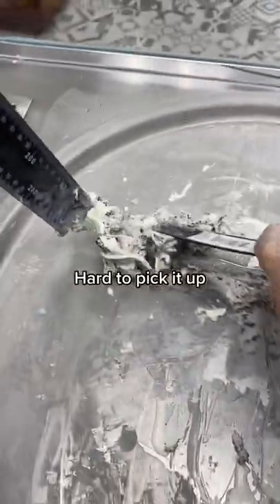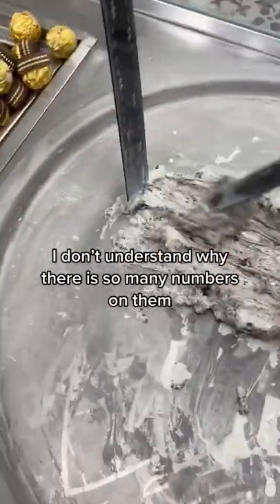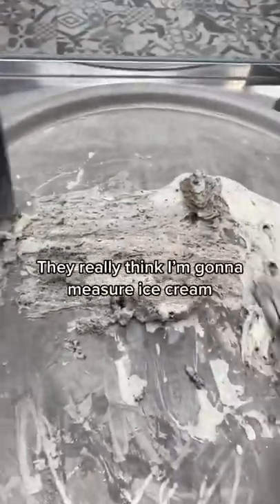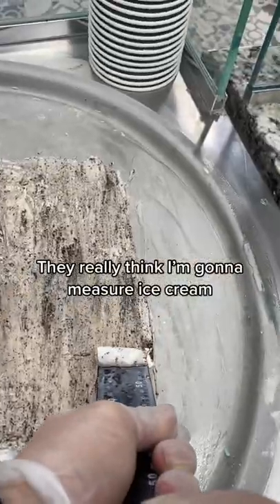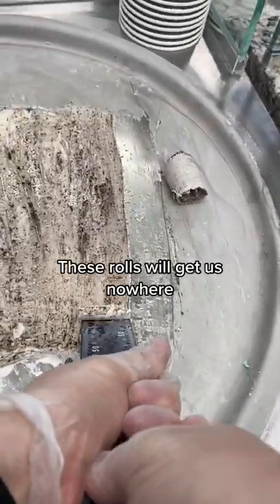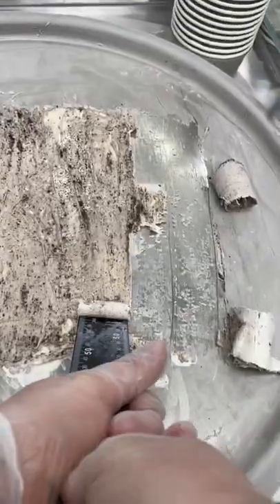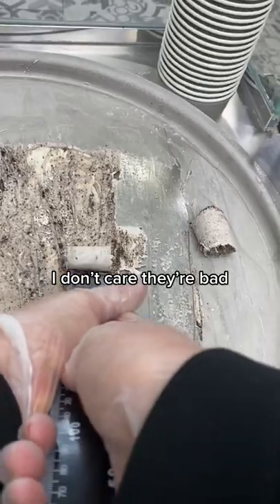Hard to pick it up. I don't understand why there are so many numbers on them — they really think I'm going to measure ice cream. Are they pranking me? Is this a joke? These rolls will get us nowhere. At least they roll. I don't care, they're bad.